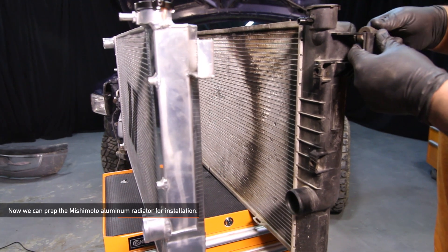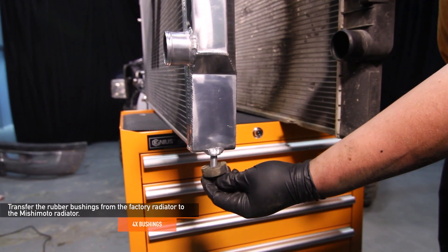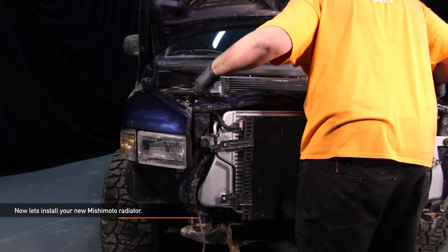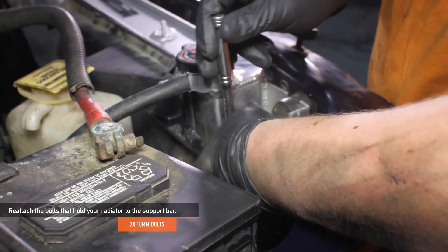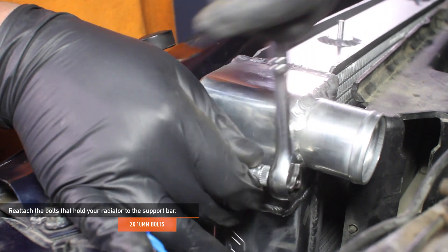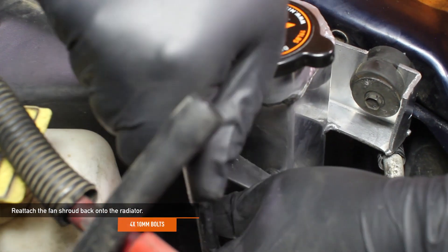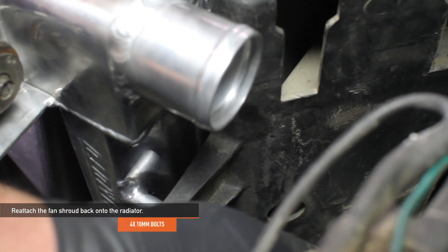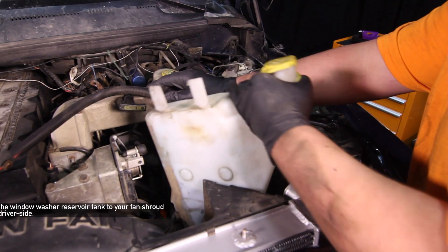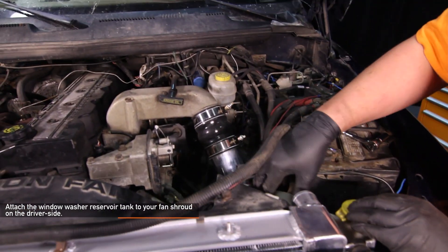Prep the Mishimoto aluminum radiator for install by transferring the rubber bushings from the factory radiator — four total, two on each side. Install your new Mishimoto radiator and reattach the two long 10mm bolts into the radiator support bracket mounts, one bolt on either side. Reattach the fan shroud with the four 10mm bolts, two on each side, and reattach the two clips that hold the fan shroud to the radiator. Attach the windshield washer reservoir tank to the fan shroud on the driver's side using the two tabs.